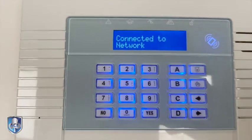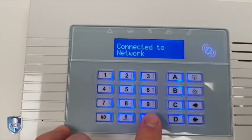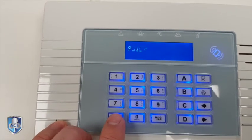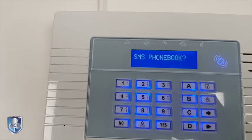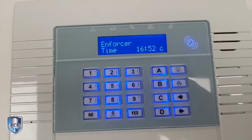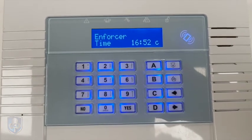Once that is connected, the panel will show that it is connected. There we go — connected to the network. And that's it, you've pointed your panel back to your new Wi-Fi or your new router. The best thing to do now is to press yes, then press no until you get to capital letters like I showed you before. A is save and backup, and the system is now ready to use. See you on the next one.